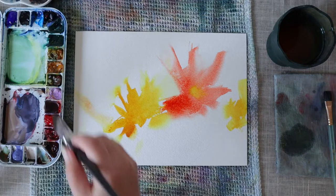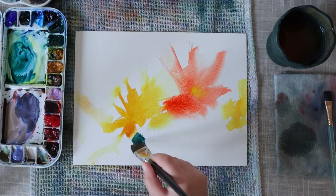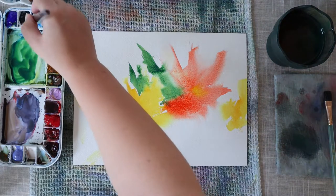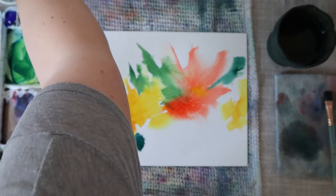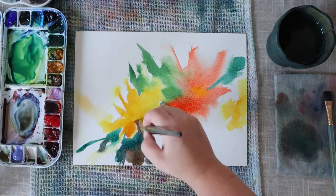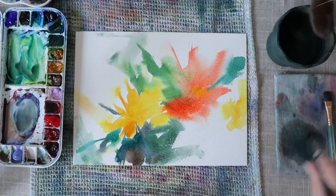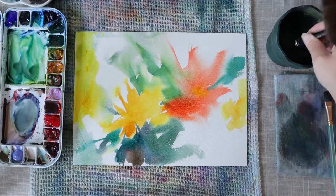I started this painting by adding some water to my paper quite randomly in order to give some areas where my first color will be able to move. I just want something going on when I put my first color. My first color added to the paper is some red and yellow. The red is a Windsor Red and the yellow is Nickel Azo Yellow. When I apply the red I mix a little bit of Nickel Azo Yellow into the Windsor Red in order to have a warmer tone of red.